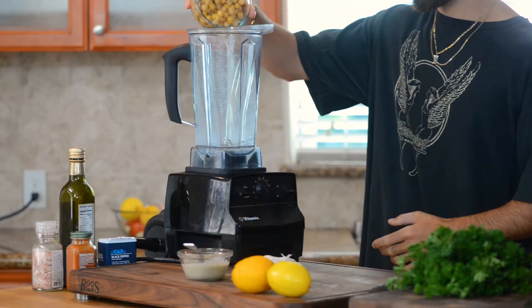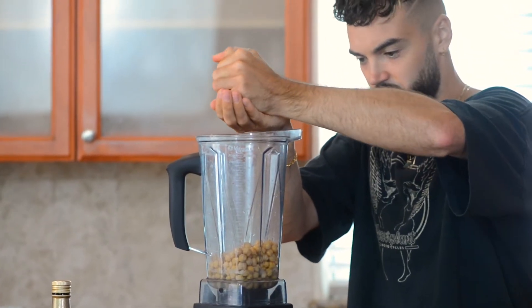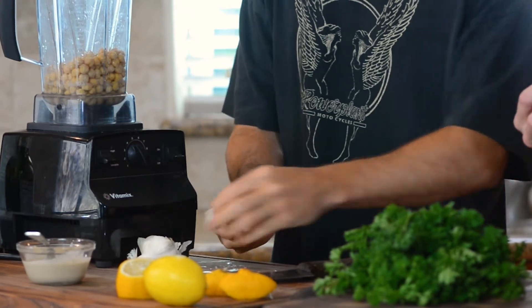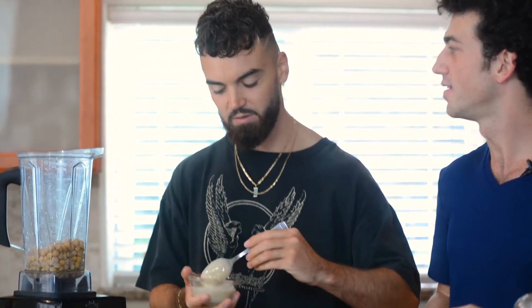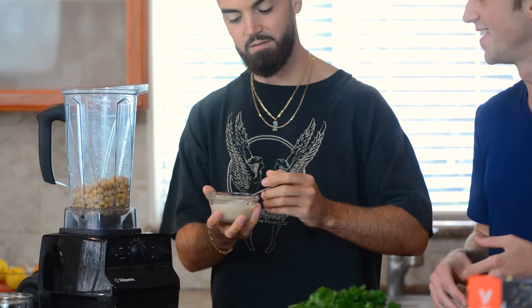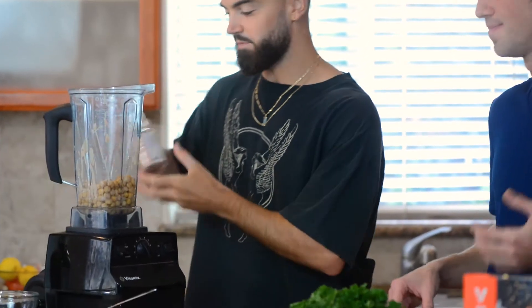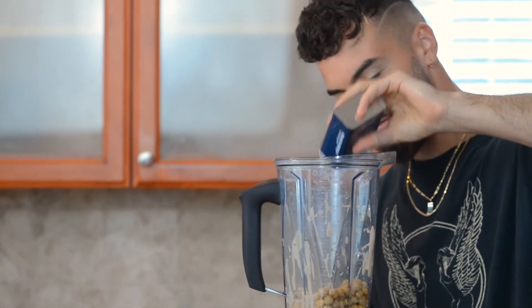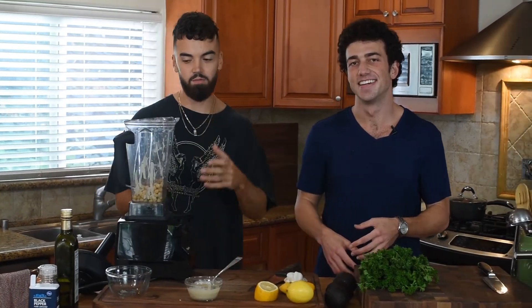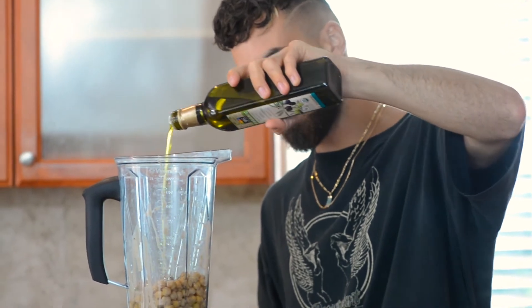So we've got our lemon, chickpeas, garlic — just one clove. I'm going to get some tahini in there, which is so important. Made from sesame seeds, this adds a real richness to the hummus. Salt and pepper — really important. I just added some paprika for a little bit of a kick. And I'm going to add a nice glug of extra virgin olive oil. If you want to keep this recipe oil-free, just don't add any oil — just add more water.